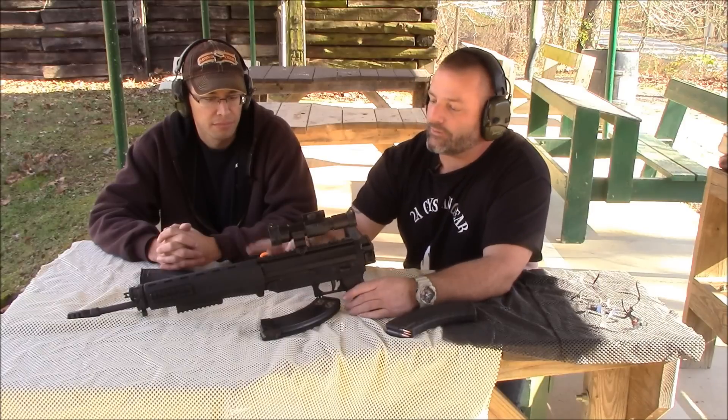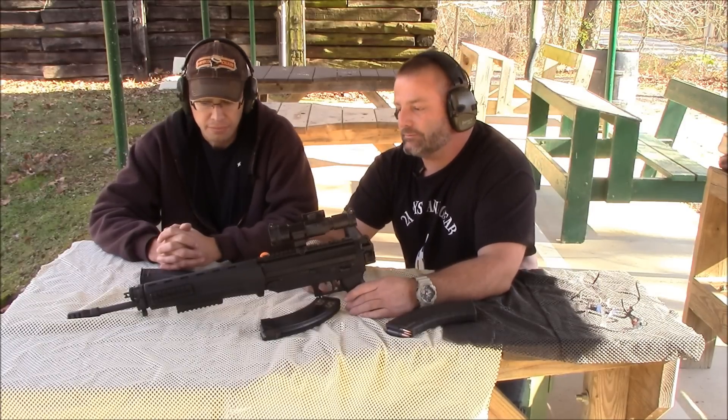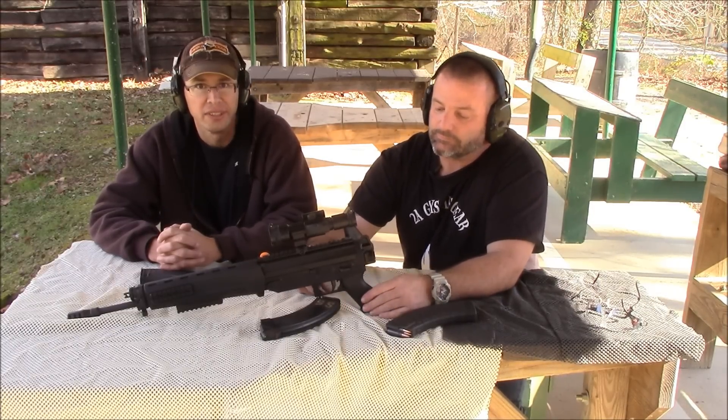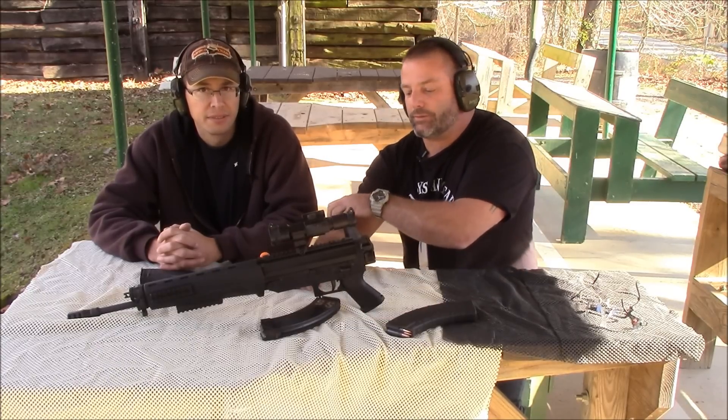It's got sling mounts front and back. It's a real nice rifle. It's definitely fun to shoot too. They're around $1,000 — you might be able to get it a little cheaper.